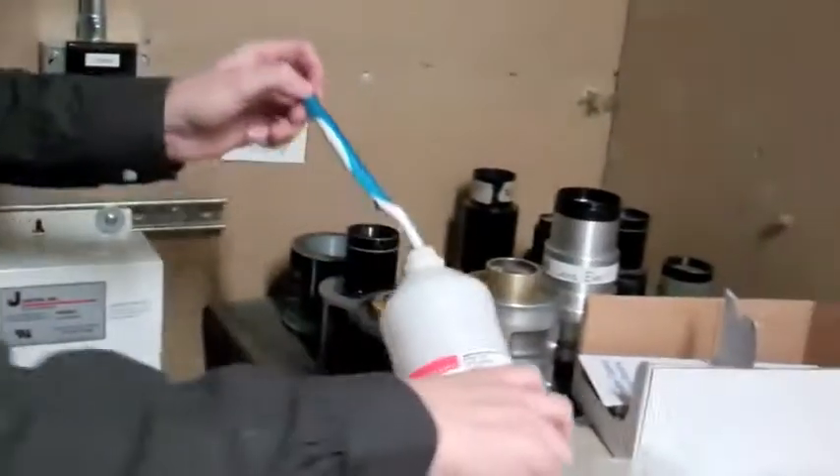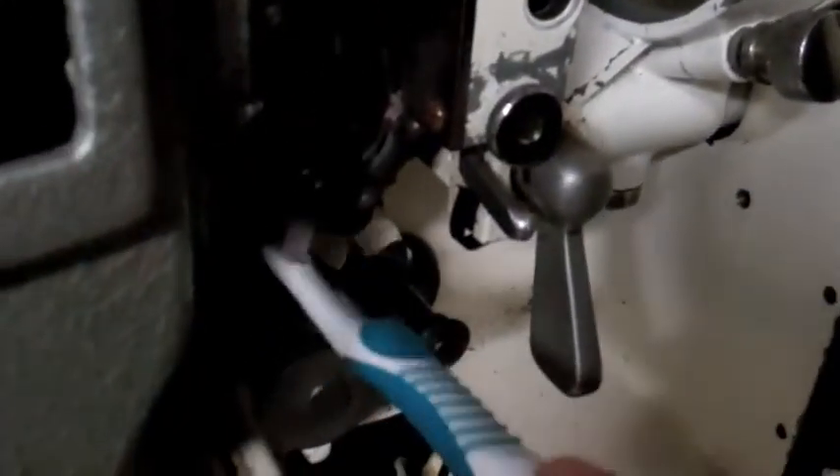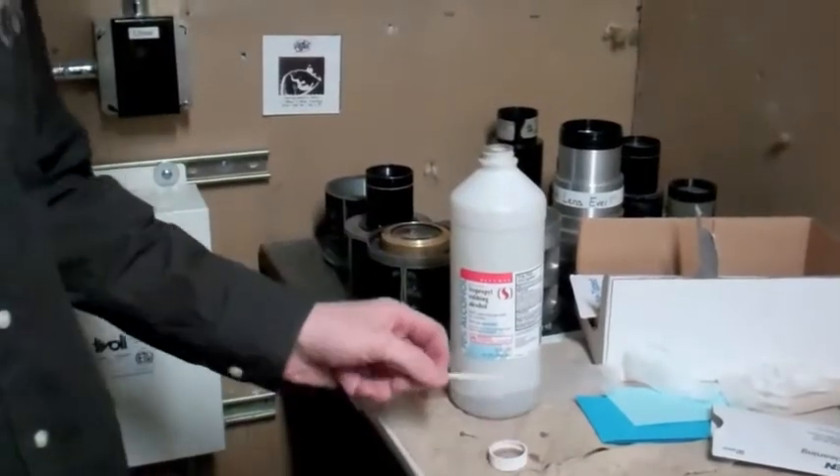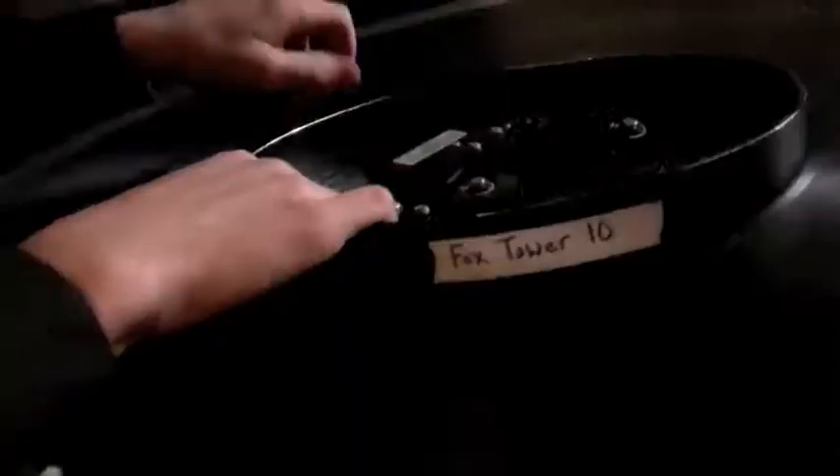Then, the projectionist must clean the projector to preserve both the projector and the print. Once everything is clean, the film is ready to be threaded through the wheels and pulleys from the platter to the projector.